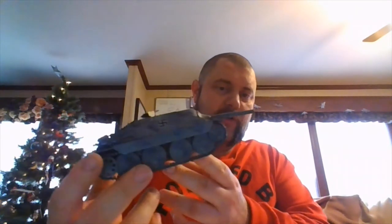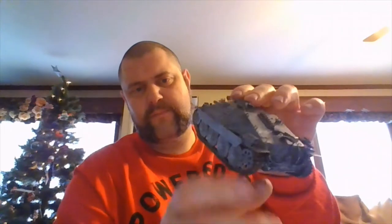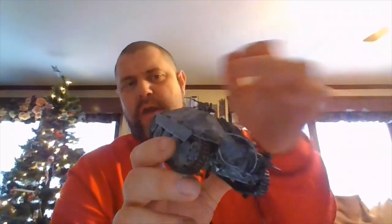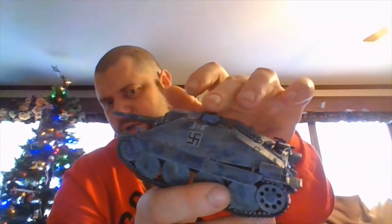I stole the decals out of the Folkwolf tail kit. We did a nice winter color wash with a light gray — all acrylic — and we got our rear toe strap and we got our machine gun up here.